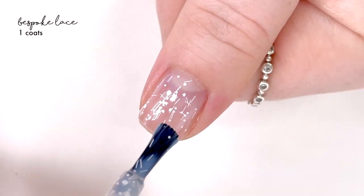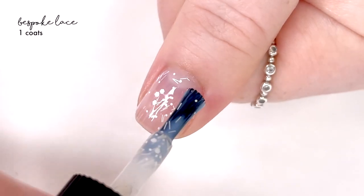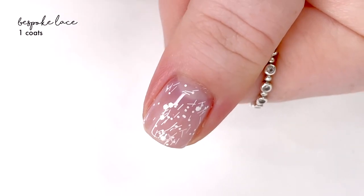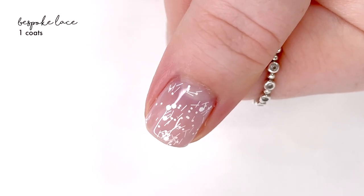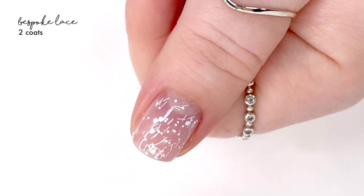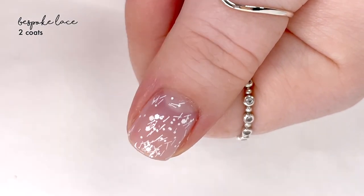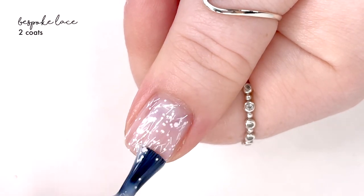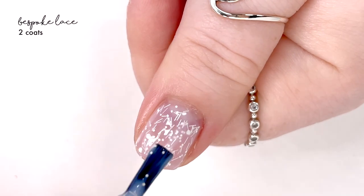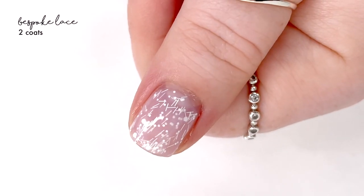The next shade is called Bespoke Lace and this is a really different one. It's kind of like a white milky topper with a scatter of little white bar glitters and various sizes of white hex glitters. It's a very different polish — in some aspects I really like it because it is unique, but at other times it's kind of giving me 'I'm playing with glitter glue.' Here it is in two coats; you can kind of reach a sort of full coverage.